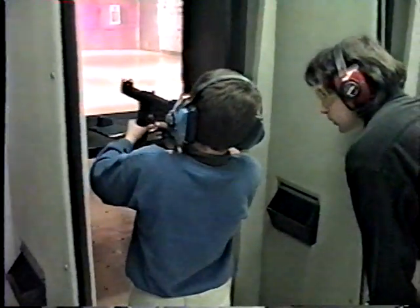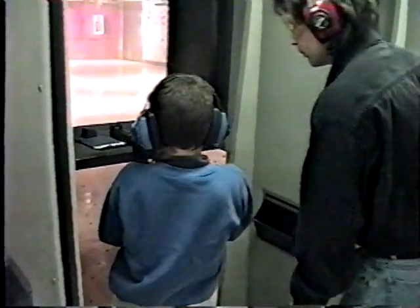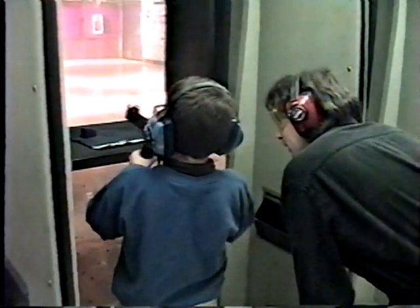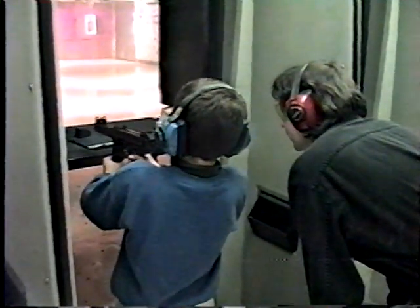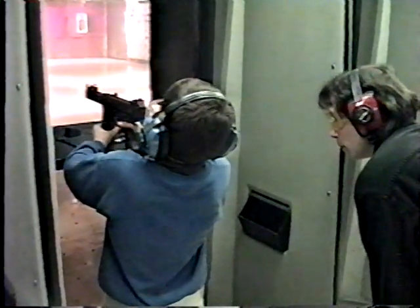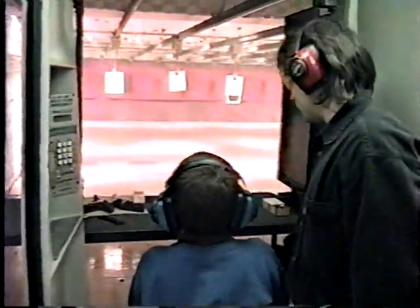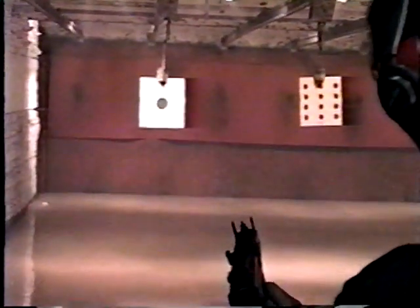It kicks a lot. It's not bad. I can't hold it in. Come on, two more shots, Kyle. Nice one. One more. It was awesome. This gun is a little heavy. Yeah, put those glasses on.